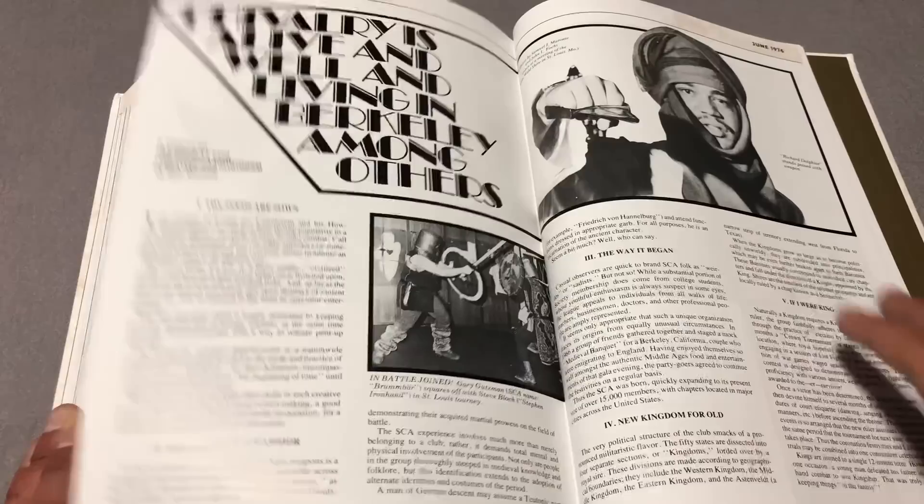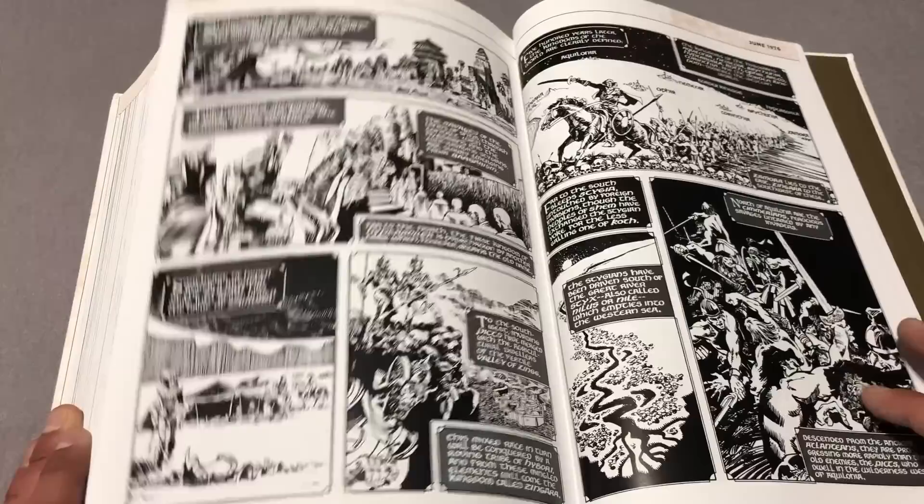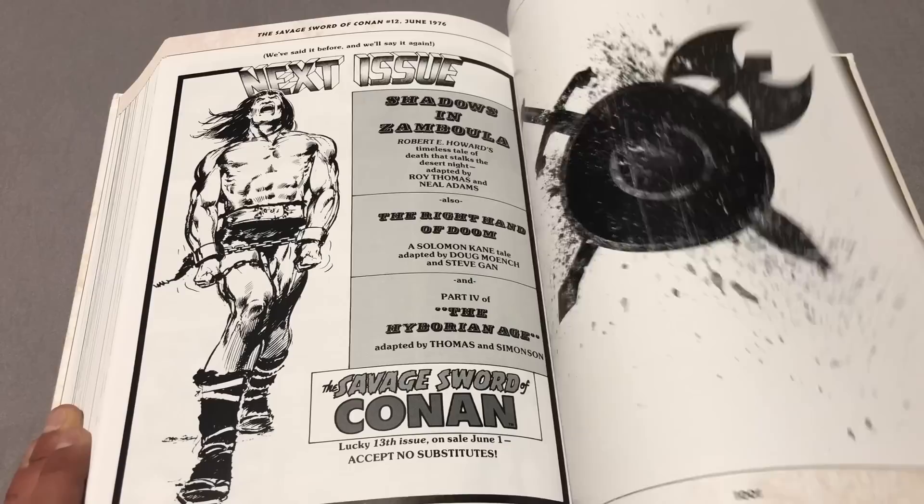Oh, there's cosplayers back here — that's kind of cool. And here's that guy's artwork again — a little similar to Walter Simonson's art.